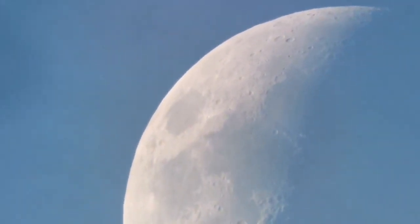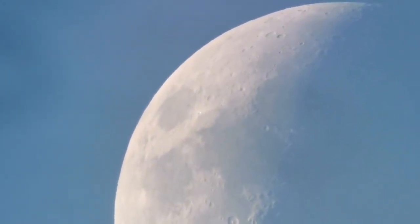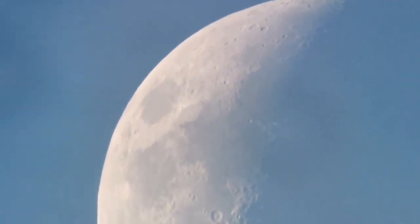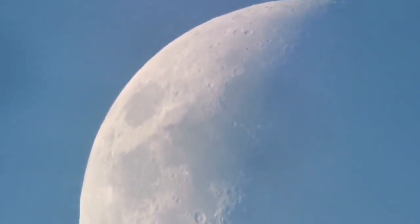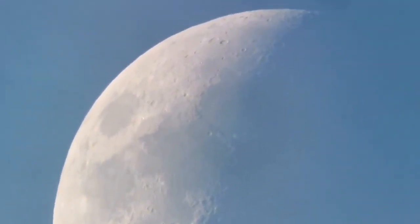From the point of view of structural geology, Taurus Littrow is very interesting. But there are more interesting things if you consider pure geology, not just structural geology — like the Apollo 18 landing site.